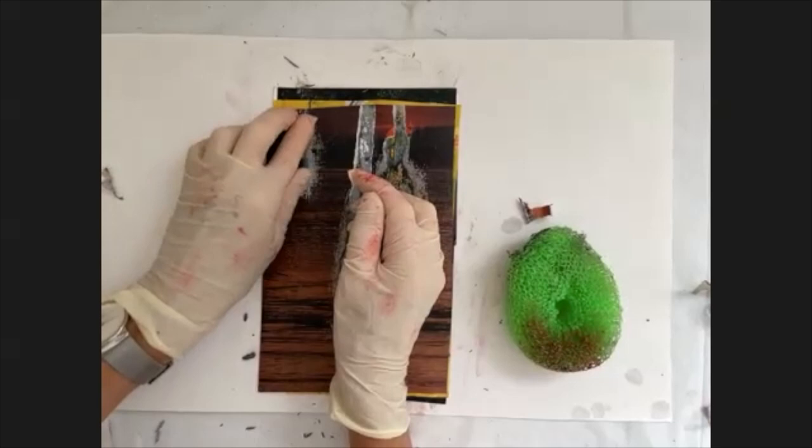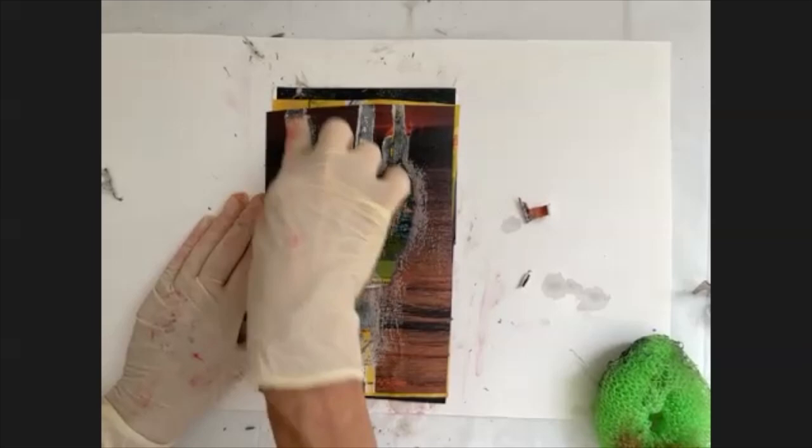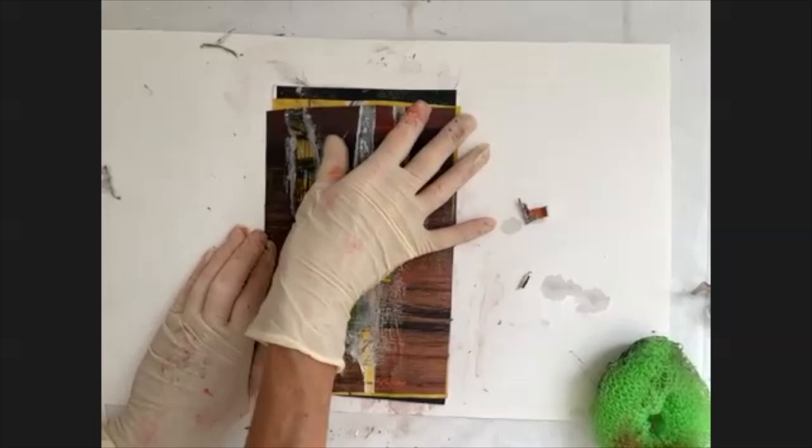Just playing, experimenting, seeing what happens and enjoying the surprise element of what's going to be exposed, because I don't really know.